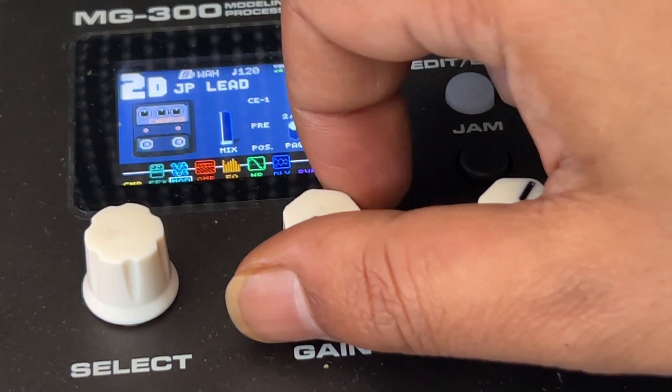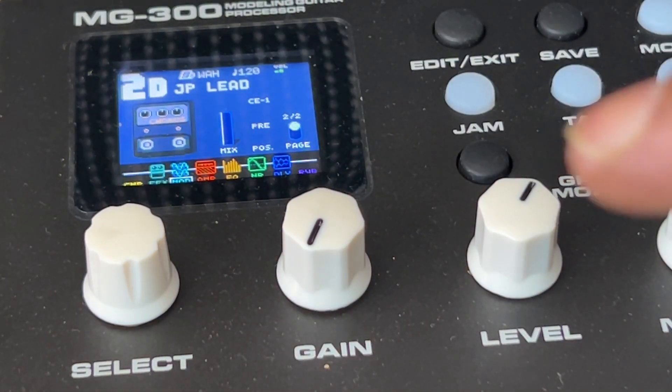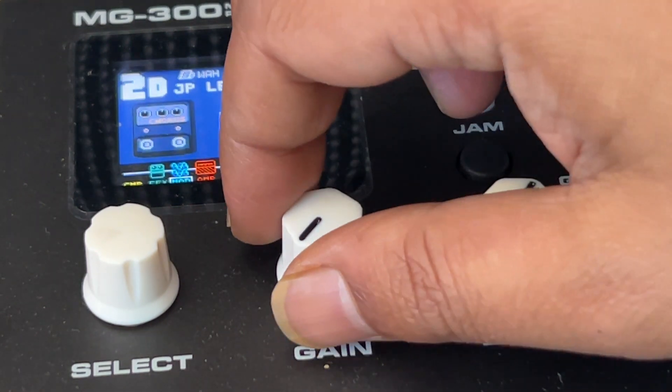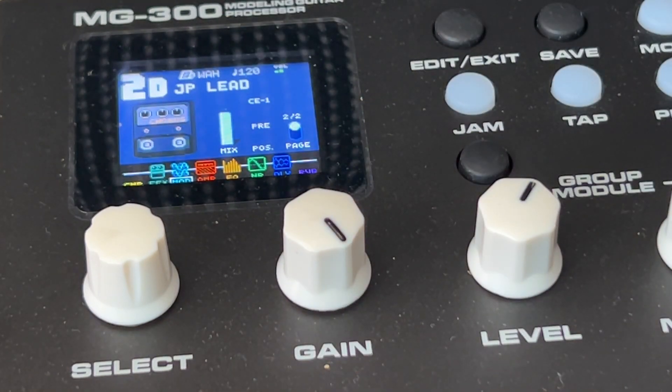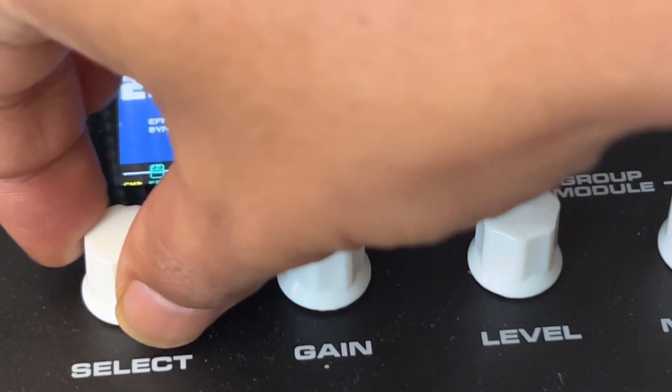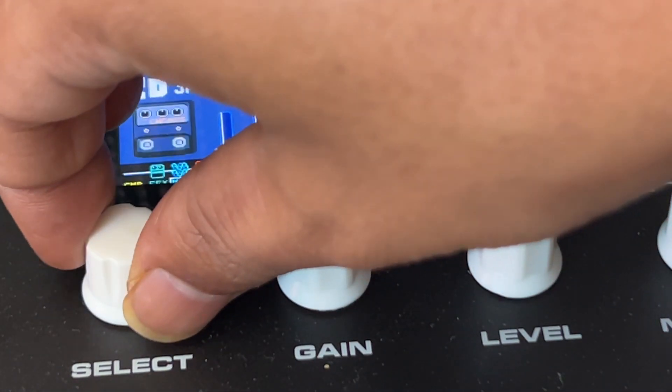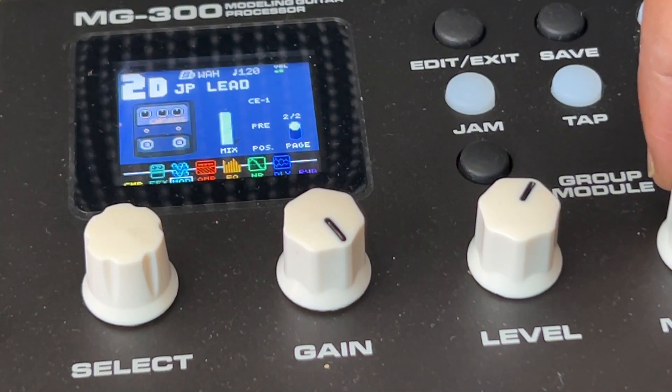And as I turn this down, just see what happens when this is off... Okay. Now turn this on with the mix at 100%.